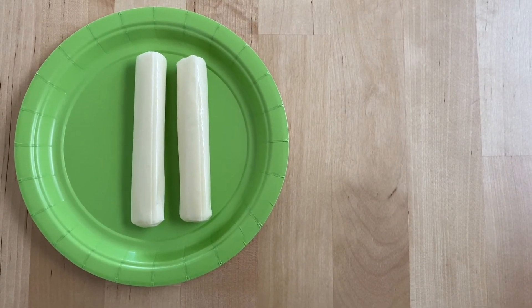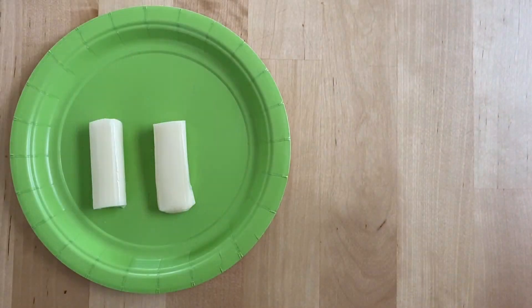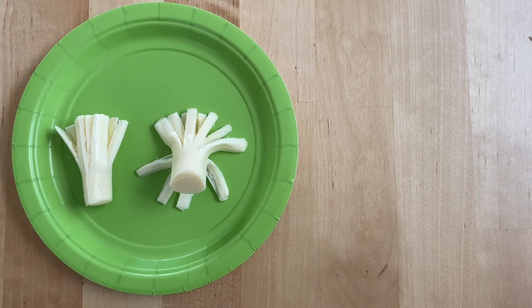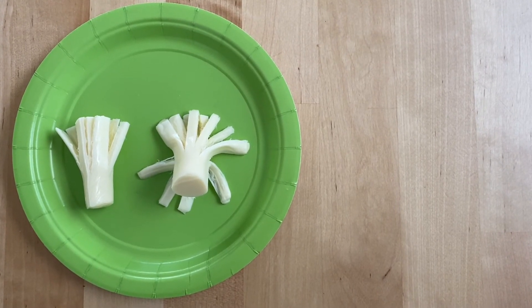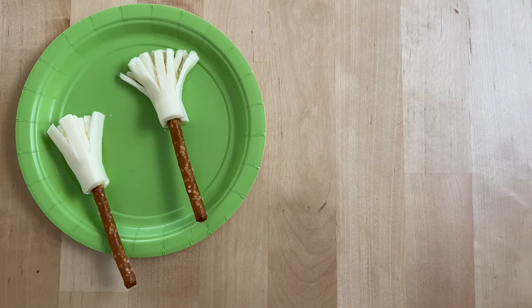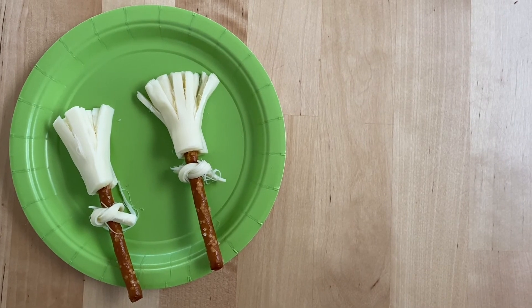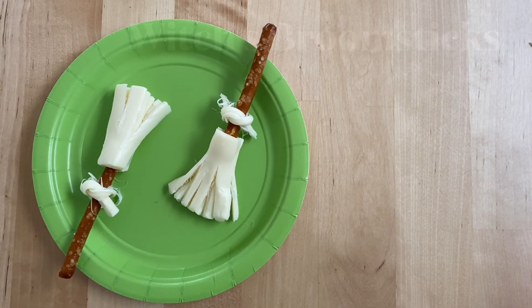To make a witch's broom, you will need some cheese sticks and some pretzel sticks. Cut your cheese stick in half, then take each half of the string cheese and peel it almost just past the halfway mark so it resembles a broom. Insert the pretzel sticks into the ends. You can also tear the length of the string cheese and tie it to make it look more decorative. This is what the finished witch's brooms look like.